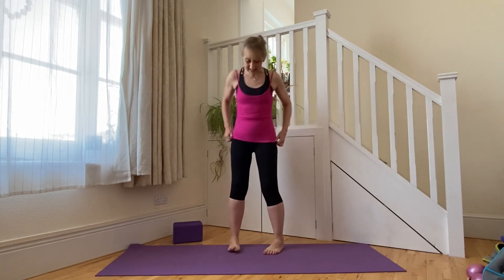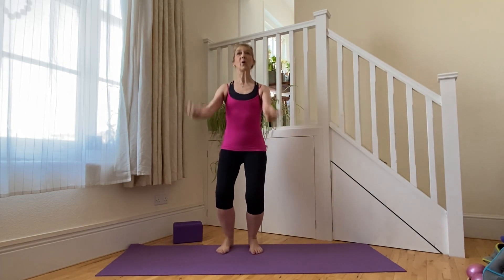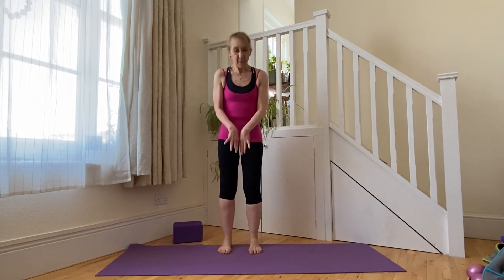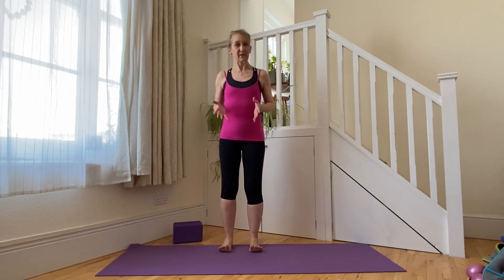Let's begin by aligning our bodies for neutral spine and getting the whole skeleton aligned so that our muscles can work freely as they pass from one bone to the next. We're going to take up that two-fifths distance apart through our feet — heel to ball of foot, lengthening through the foot.